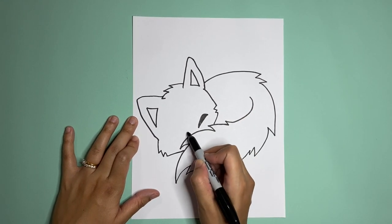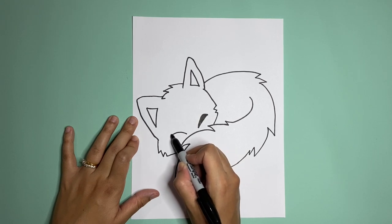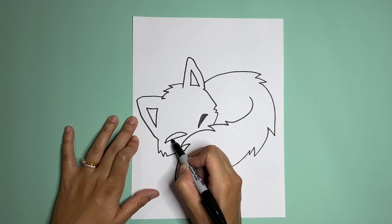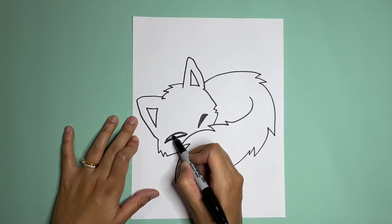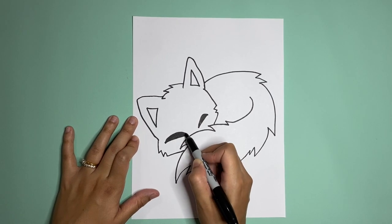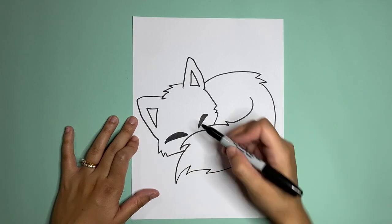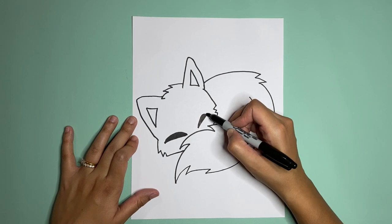Starting at the tail, going up around and then in, and then you'll color that part in. On the other side you're going to go around — you can make this one bigger. I'm using a black marker, but you're welcome to do it in pencil just in case you mess up and then color it in later. If you want to make this side bigger or smaller, it's up to you.